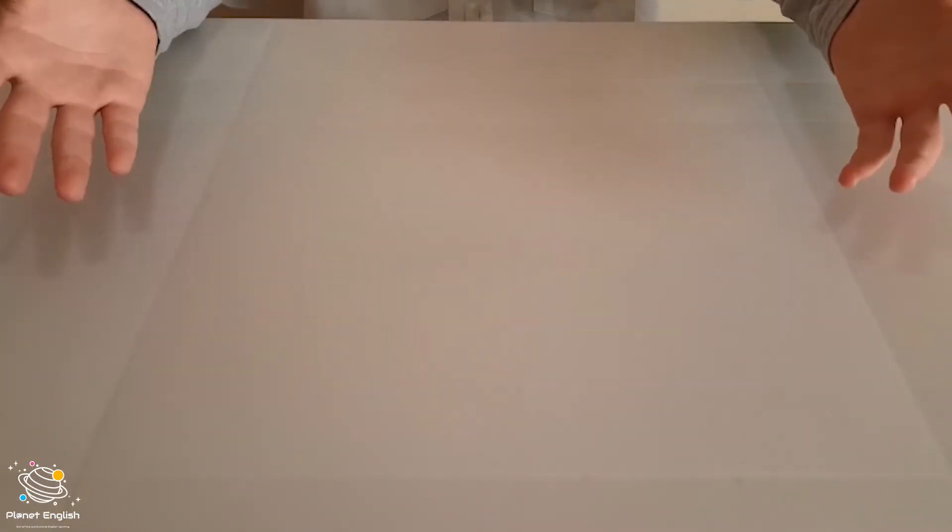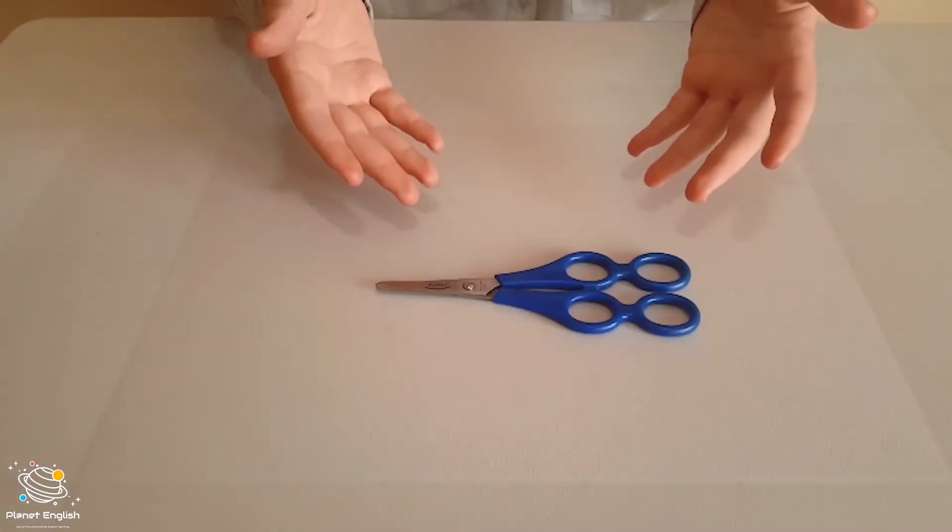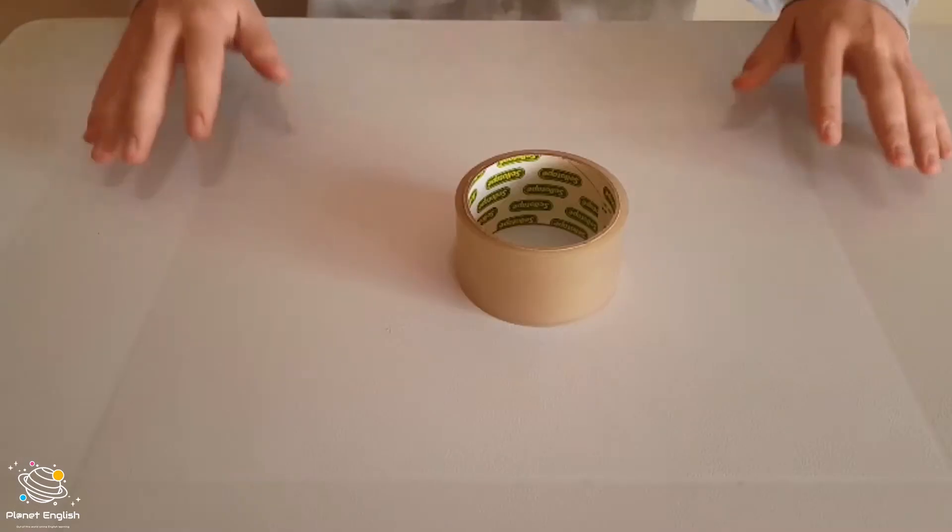Hello everyone and welcome back to the Crazy Science Lab. I'm Dr. Estian and today I'll be defying gravity. For today's experiment you will need some string, a paper clip, a pair of scissors, a magnet and some tape. Are you ready to defy gravity? Let's do it.